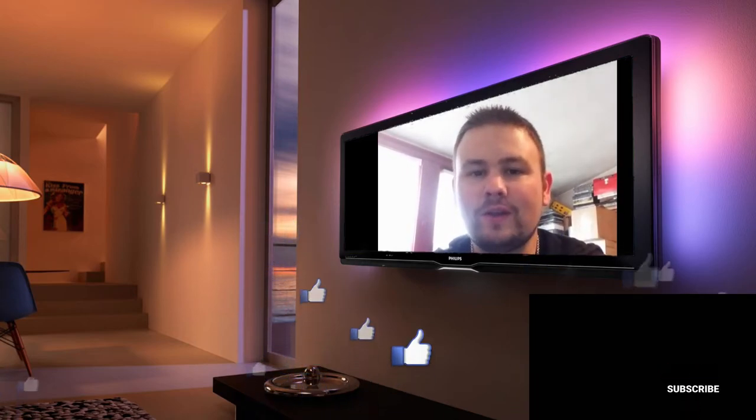Hey guys, I wanted to stop and take a very quick break and ask if you guys could hit that like button on this video and also subscribe to my channel. That would mean a lot to me. It is very hard to grow these days, and if you could do that, that would mean so much to me. I really do appreciate it.